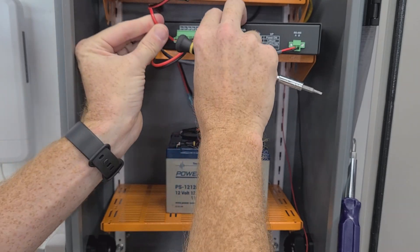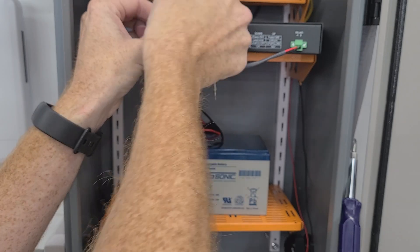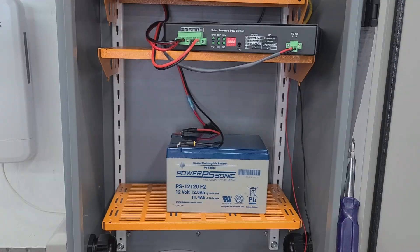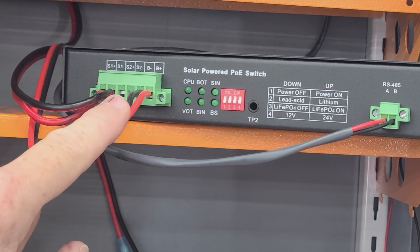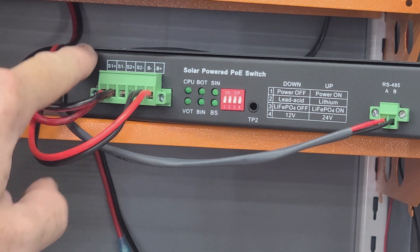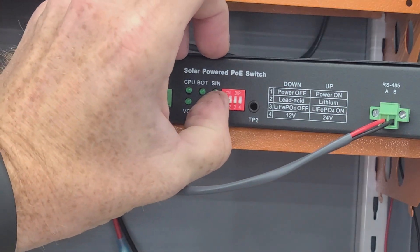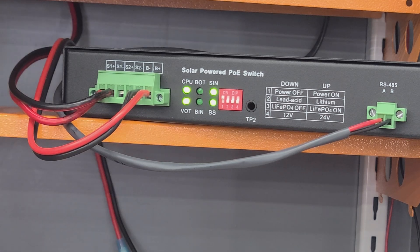Next, we're going to connect the solar panel into the solar input of the PoE switch. Once again, make sure that you observe your polarity when making these connections. Once you have the screws tight, go ahead and double check your polarity. Note that the solar panels have the positive located on the left, whereas the battery has the positive located on the right, so pay attention to that when making these connections. Now flipping up position one on the DIP switch will activate the switch and turn it on, and it'll go through its boot-up cycle. You'll see a series of green lights flashing, and it usually takes about 30 seconds to a minute to fully boot up and recognize all of the connections.